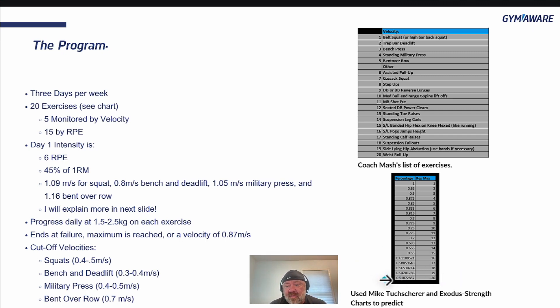The true 20-rep max at 10 RPE is predicted at 0.518 m/s. You can progress each session about 1.5 to 2.5 kilograms on each movement. On the bigger movements 2.5 kg is probably safe, especially on the first five. On the smaller movements there are other ways to progress — for wrist rollups, if you add 2.5 kg each day, that might end quickly. So keep the weight the same or increase the reps or increase the difficulty in other ways.